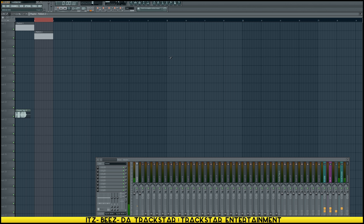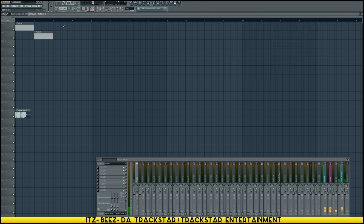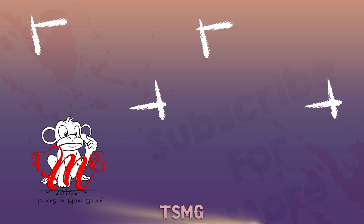So now the two patterns together sound like this. I get the basic idea. The FLP will be in the description. Until next time, it's your boy SB is the Trackstar — peace.